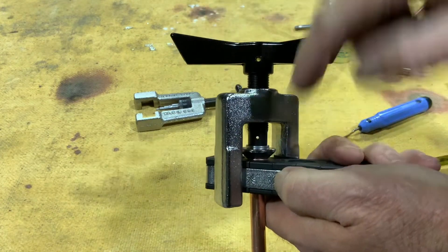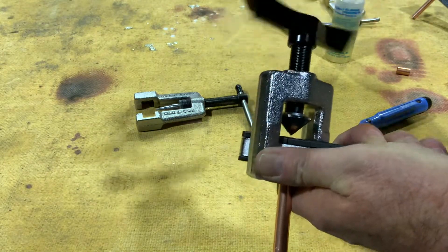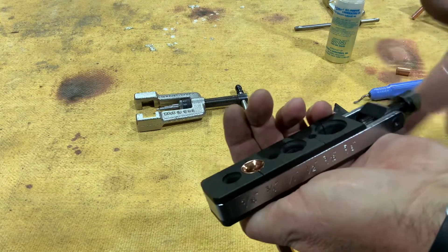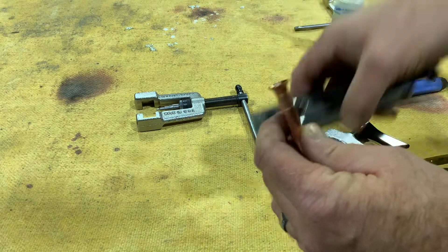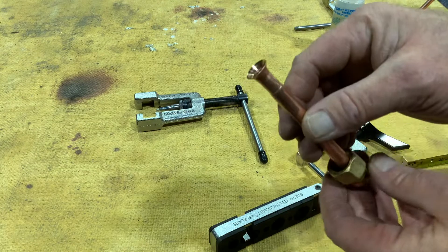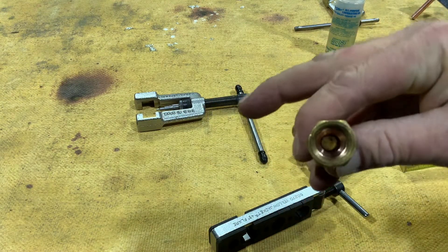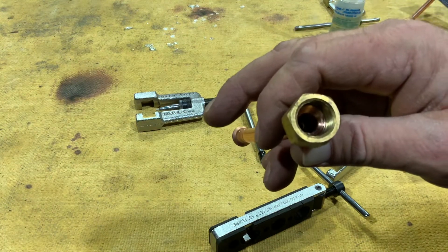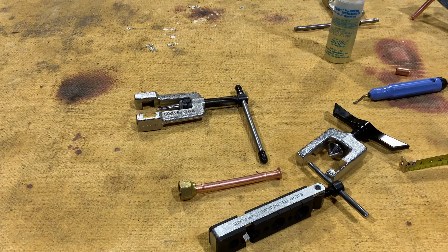So we crank that down until we get nice and tight, then back that off and remove our piece of copper. You always want to make sure that there's no splits or cracks in the end of that, so we've got a nice good seal. Our flare nut sits down in there nicely and covers all the edges. So that's how we do a swage and a flare.